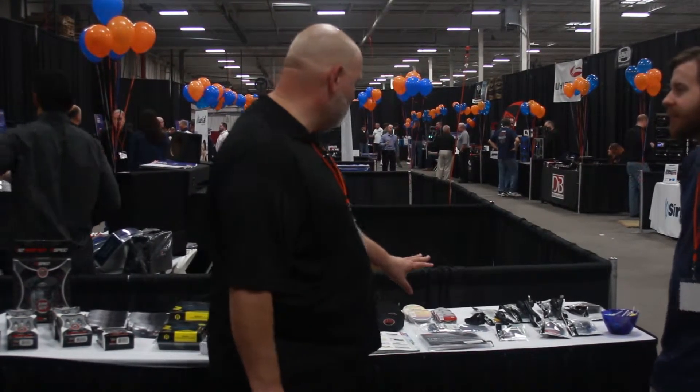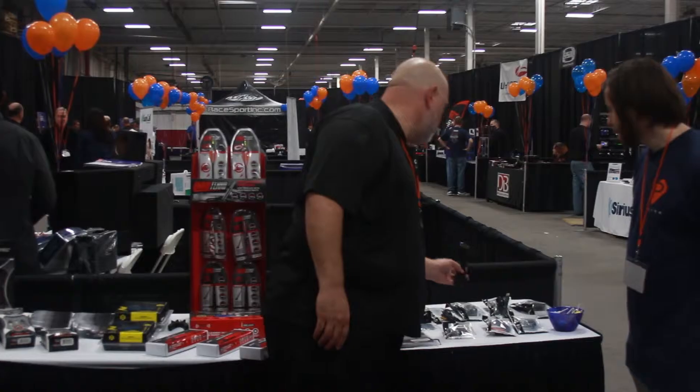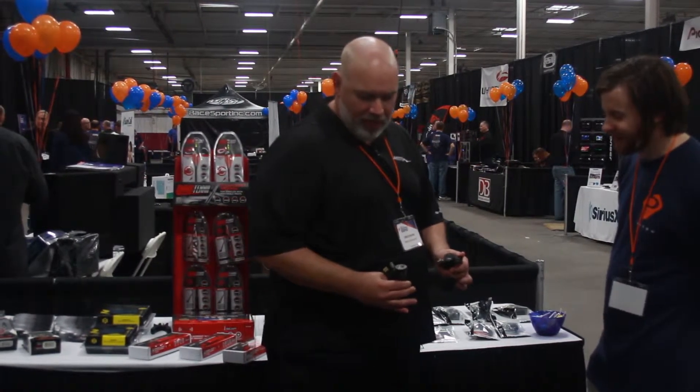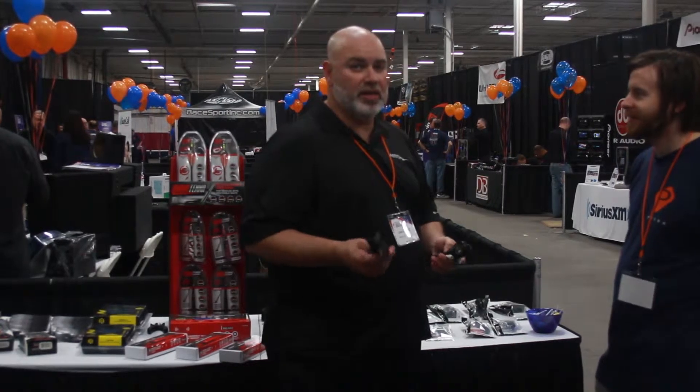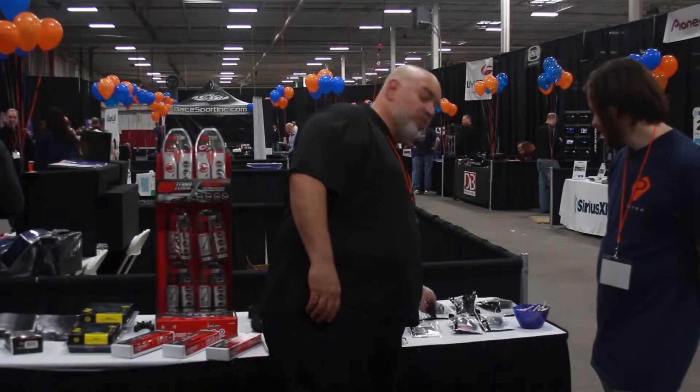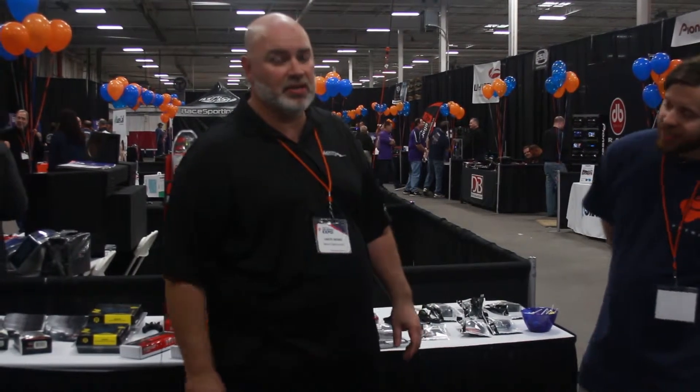And a couple of new items from the Install Bay as well. You have multiple cables — you can do 3.5mm USB, and also an HDMI connection to the back of any aftermarket radio. So all of those are in the Install Bay — give them a shot, I'm pretty much sure that you guys will like it.